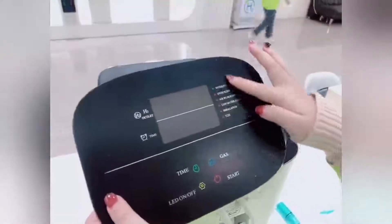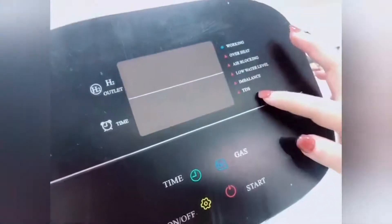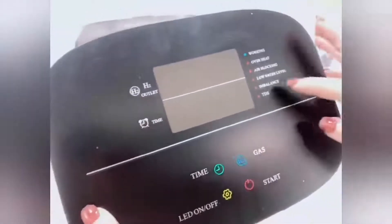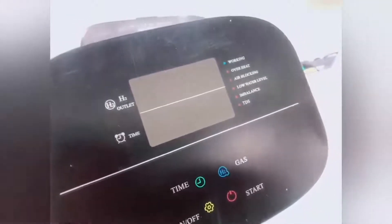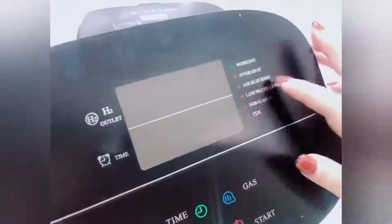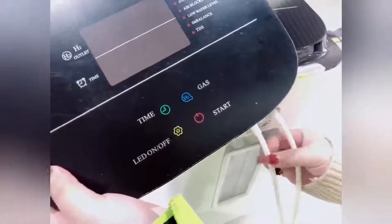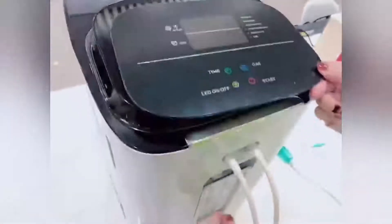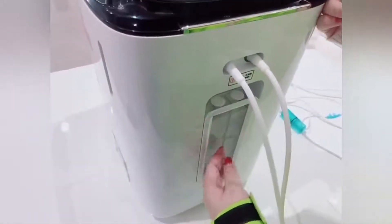The working light shows green when the machine is operating normally. The TDS light means the water TDS is more than 5 and you need to change the water. The imbalance light means the machine needs to run a balance cycle. The low water level light means the machine water is below 2 ml. The air broken indicator means there is a break in the tube — when you see the red air broken light, check that the hydrogen outlet has bubbles visible in the wave bottle, and check both the hydrogen and oxygen outlets.